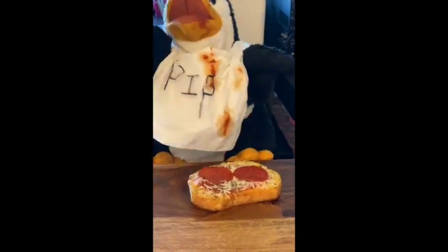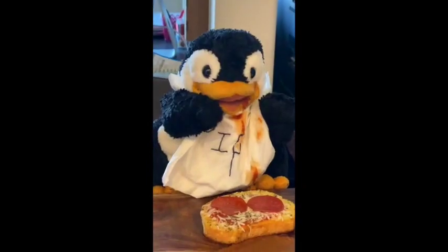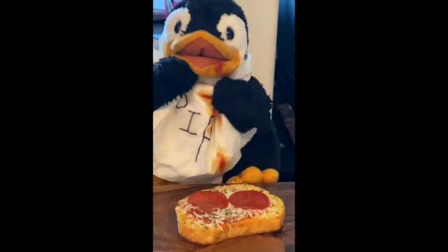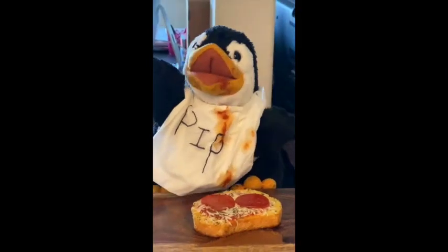We're back friends. They turned out great. I just took them out of the oven. Pip has already eaten some — he says he loved it. See you next time. Bye-bye.